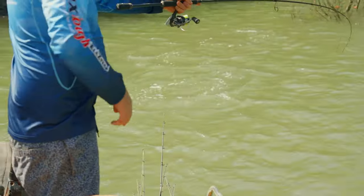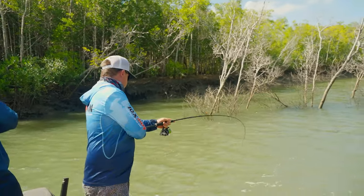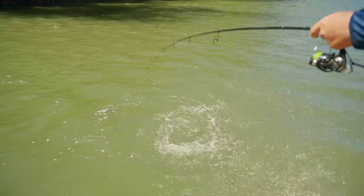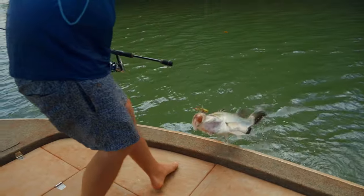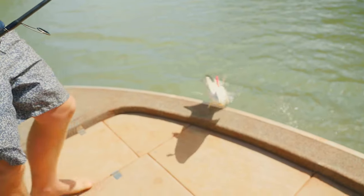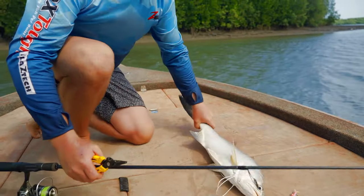Jase has missed one in there — another little fish, good fun on this light gear. Pop them up here, get the hook out, and try and get another one. A little lure at 75 mil but still with the strong hooks — it's a good option up here in these northern systems when the fish are a little bit shut down. That little freddy loved it.